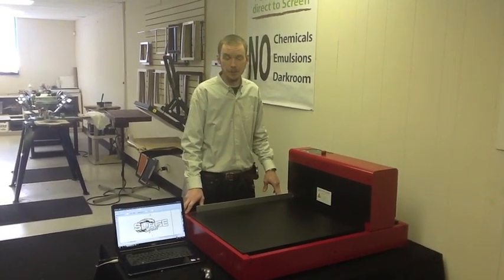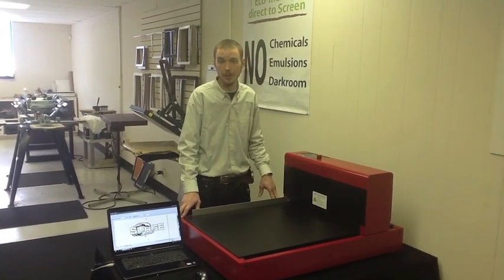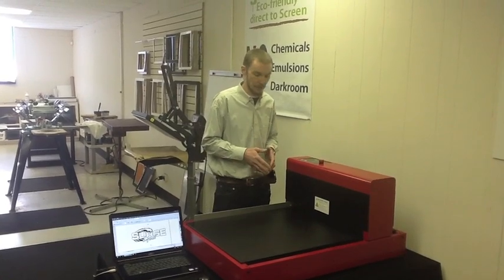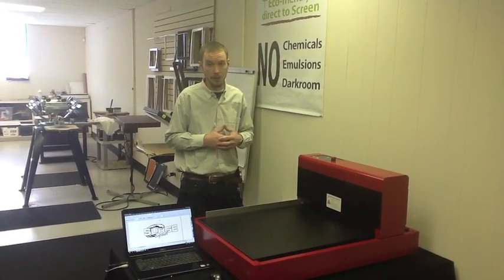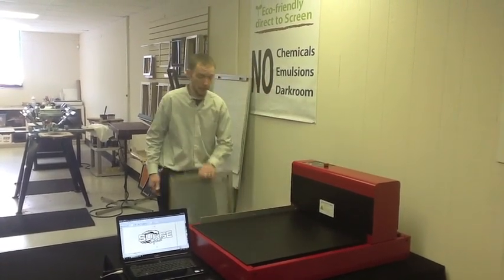Hi, I'm Jared with ExpressScreen and I'm here to show you guys our new GoCo Pro QS200. It's our new direct-to-screen exposure system. It still uses our thermal mesh and a thermal print head coating. What I'd like to do is actually expose the screen and show you how it prints.